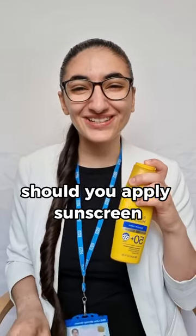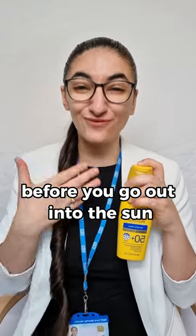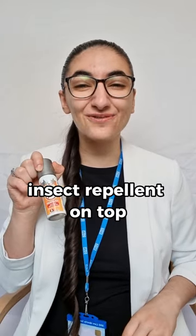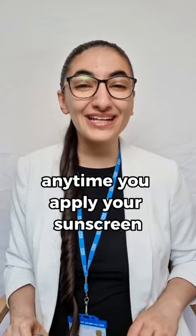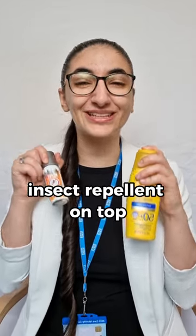In what order should you apply sunscreen and insect repellent? You want to apply sunscreen first, about 15 to 30 minutes before you go out into the sun. Give it time to dry, then you can put your insect repellent on top. Anytime you apply your sunscreen, you always want your insect repellent on top.